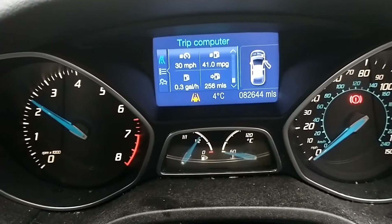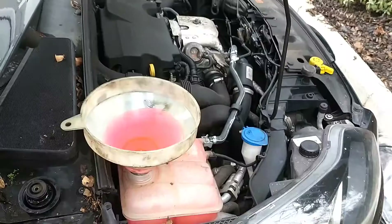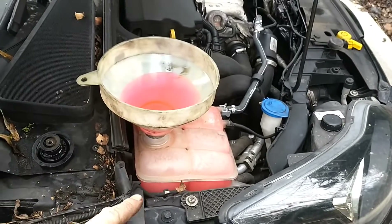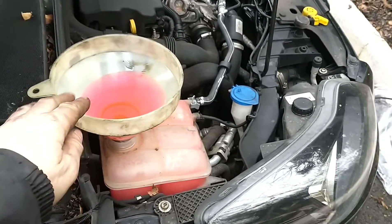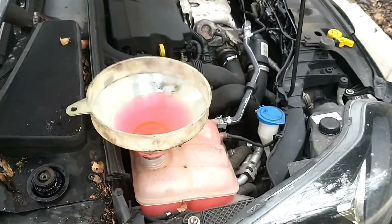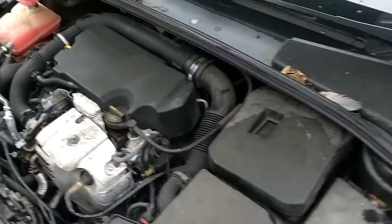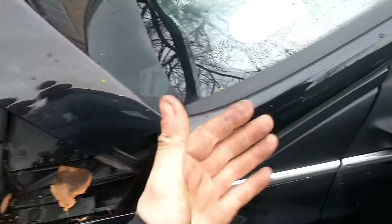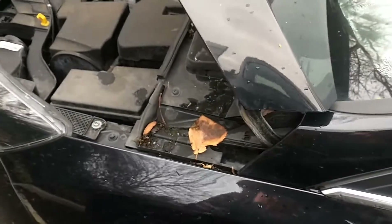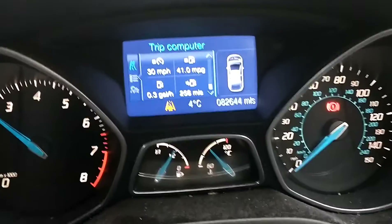We're going to let that run for a few minutes until we can hear the engine fan come on or we see the temperature reach the center of the gauge, which would be 90 degrees. We're keeping an eye on our coolant level — if it drops you need to immediately fill it back up a little bit, making sure it doesn't drop below the minimum line. Along here you've got your thermostat and thermostat housing; on some models on top of that housing you can have a bleeder screw which opens and lets some air out, but there isn't one on this car — it's an automatic system.